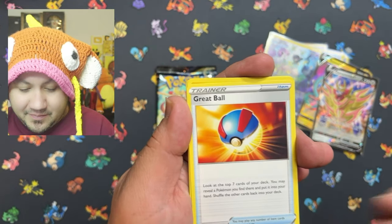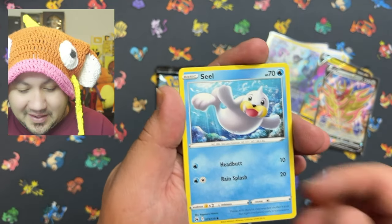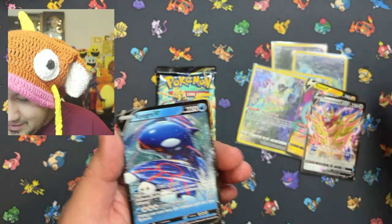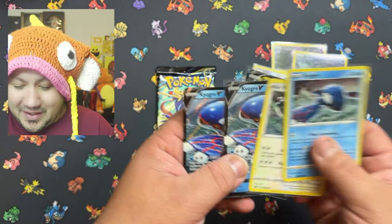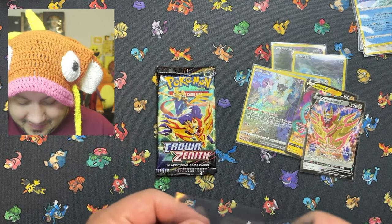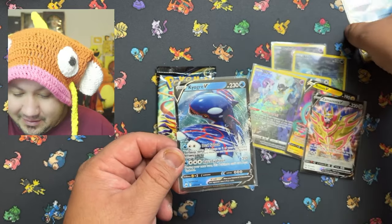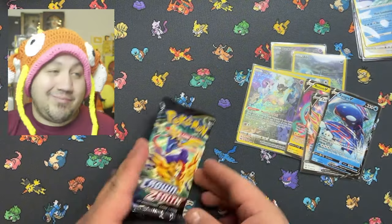We got Gloom, Great Ball, Sealrock Rough, a holo foil energy — and is that the same card we already got? Sure is — we're doubling up with the Kyogre V! That is freaking crazy. Now I've got two Rayquaza Vs and two Kyogre Vs. That's fabulous. Down to the last pack — let's go!